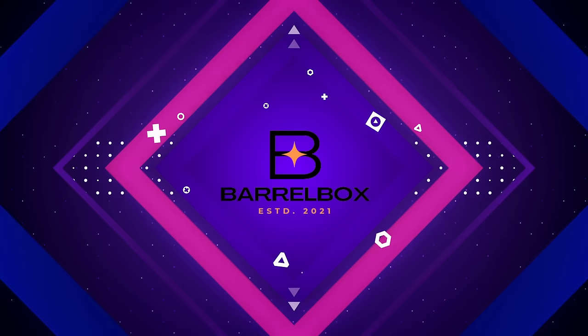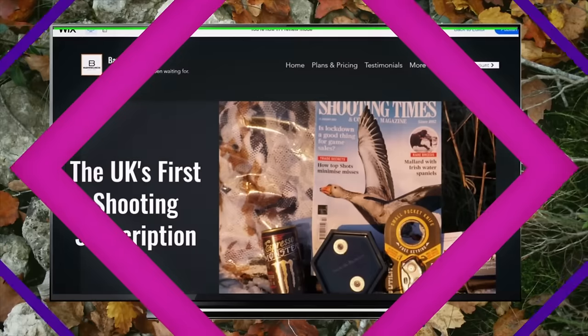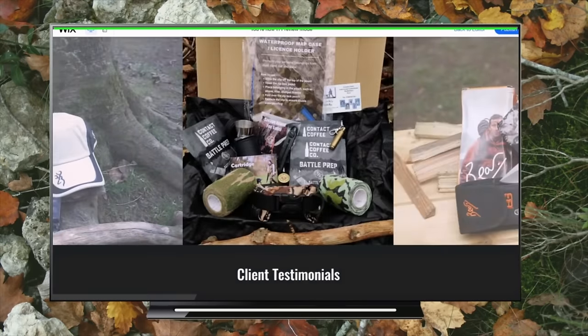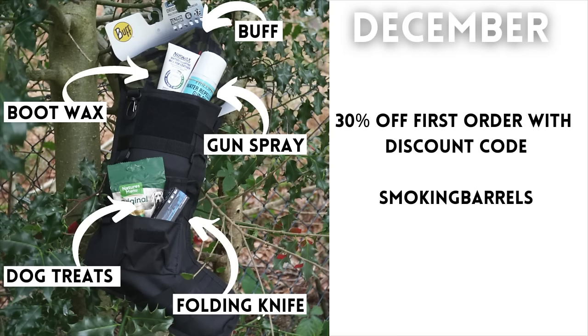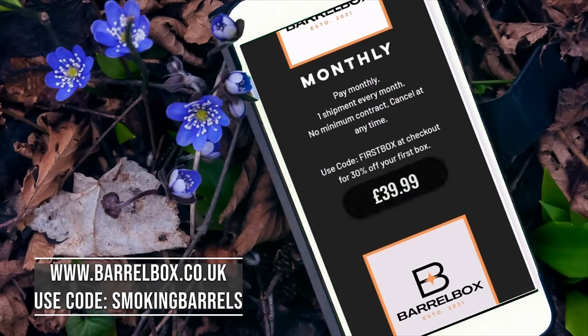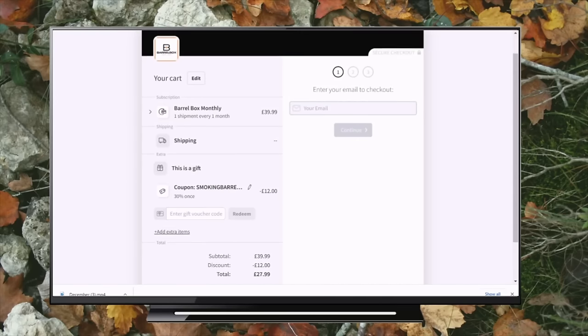I just wanted to take a second to introduce this week's sponsor, The Barrel Box — the UK's first shooting subscription box. As a subscriber, you get a full box of shooting gear specifically for your needs every month. Head to barrelbox.co.uk and use code SMOKINGBARRELS for 30% off your first box. Now, back to the action.